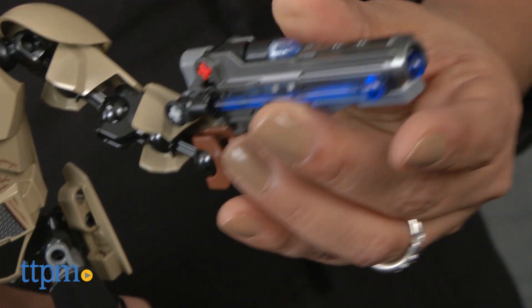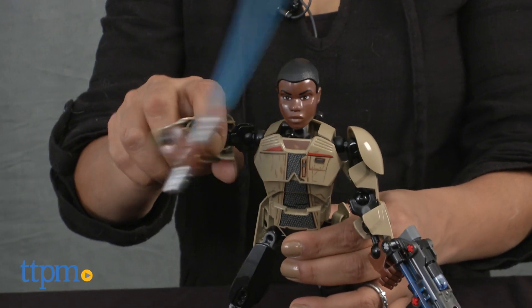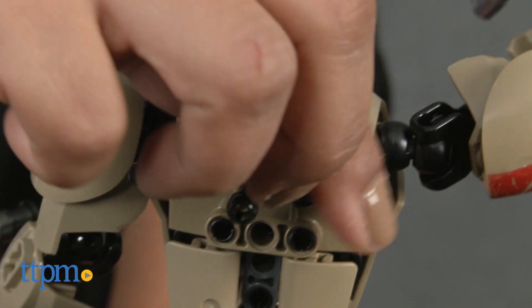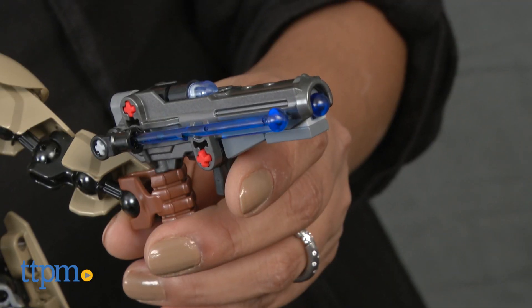This warrior is a new character who is battle ready to defeat the enemy. He's completely poseable with articulating arms, head, and knees, and even has an arm-swinging battle function and spring-loaded shooter with extra ammo.